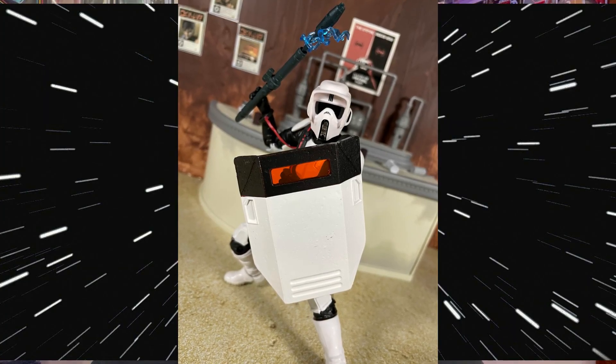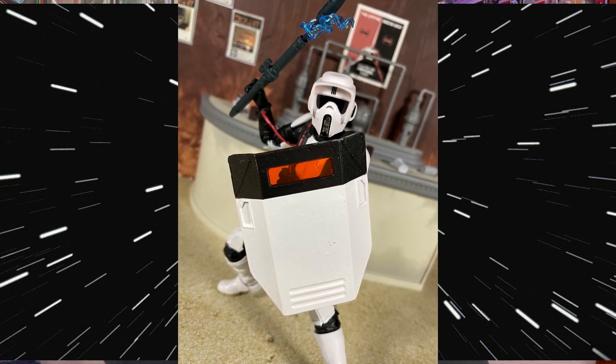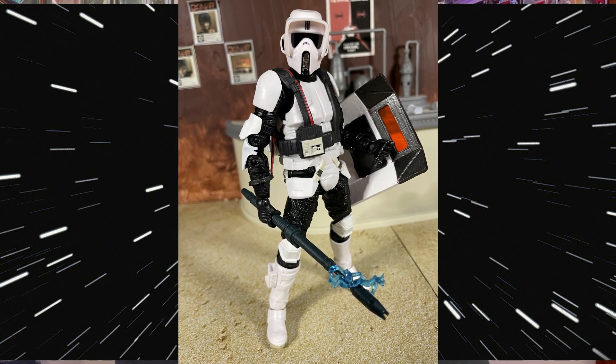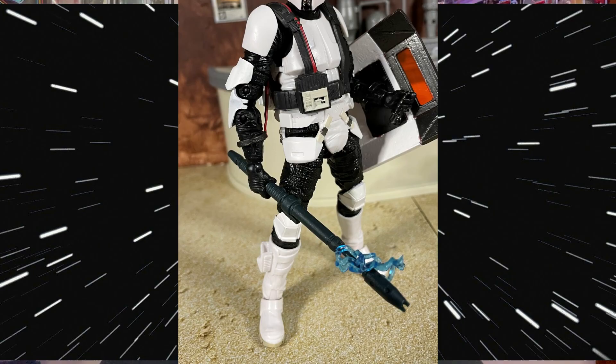The other accessory is the shock baton we've seen a few times before, originally with the Jedi Fallen Order Scout Trooper. It is mildly disappointing that we don't get the ankle blaster — they could have just thrown that in the box — so you've got a nicely molded ankle holster with nothing to put in it. Posability is still decent with double elbows, double knees, and vertical wrist hinges, so it holds the shield and shock baton pretty easily. Just be very careful with that plastic strap on the arm as those do snap. Overall it appears to be pretty game accurate.